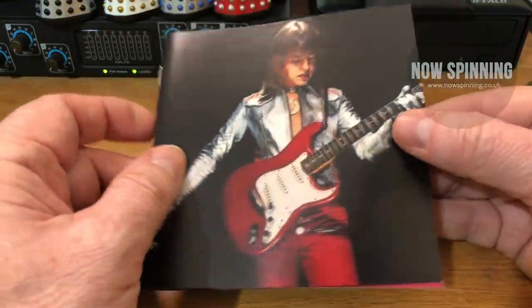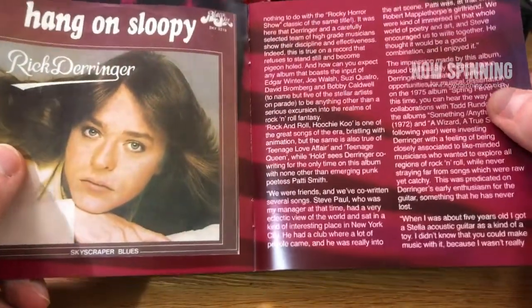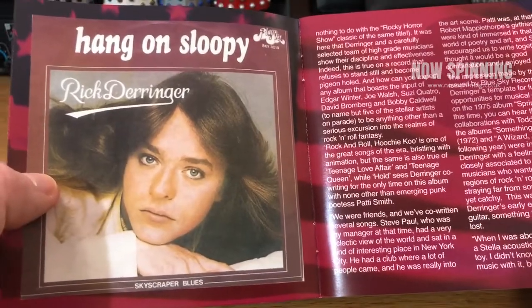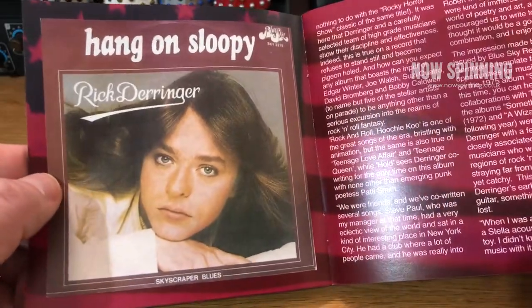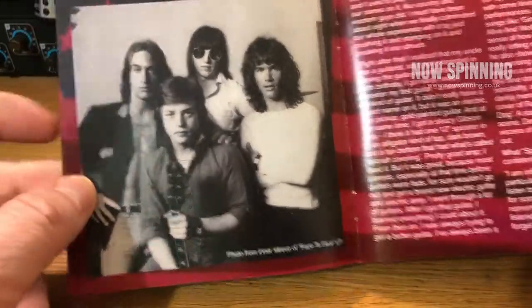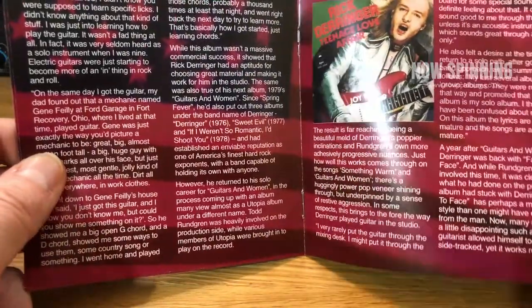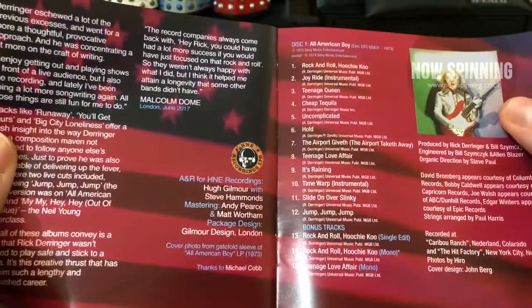Included, just like the other box set, is a nice little booklet which has some memorabilia, some album covers, and it goes through the fact of all the people he played with. One of my favourite live things he ever did was when he played with Cyndi Lauper in the '80s. Hang On Sloopy was re-recorded for the second album in this box. This is the inner sleeve for Face to Face, which was on the American version, not the English one that I've got. Then we've got the track listings from each CD.